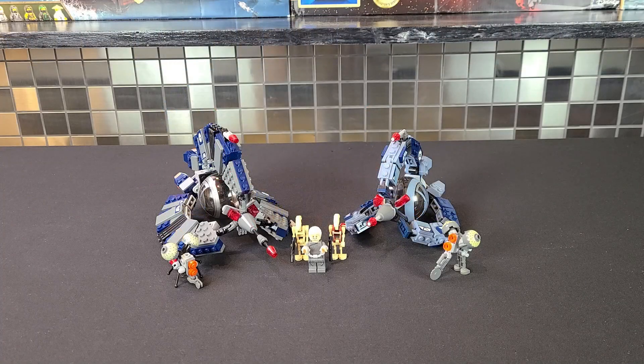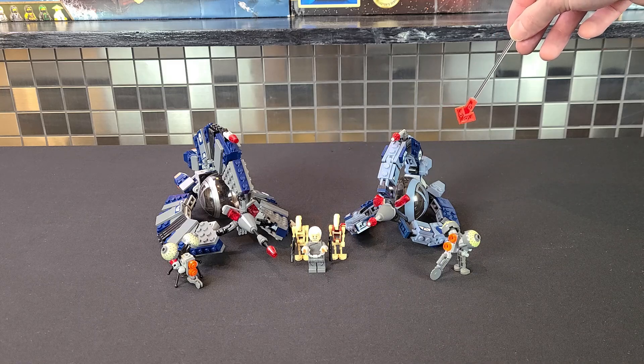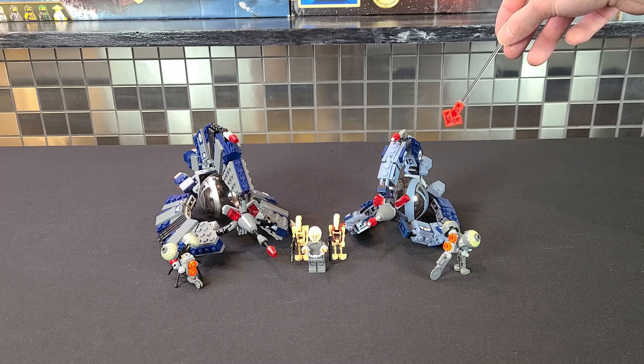What's going on Legomaniacs? It's Ty the Lego Guy here and welcome to another Lego Stars comparison. Today we're taking a look at the Tri-Fighter. The first one being the 7252 — it had 148 pieces, one minifig, retailed for 15 US, and it came out in 2005.